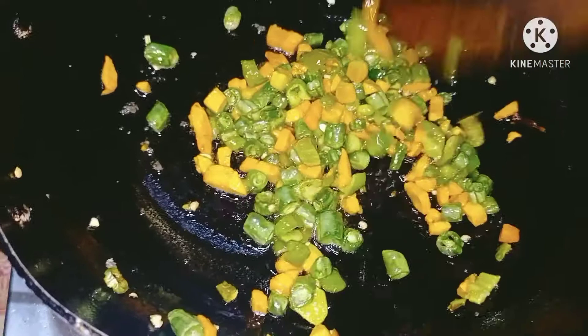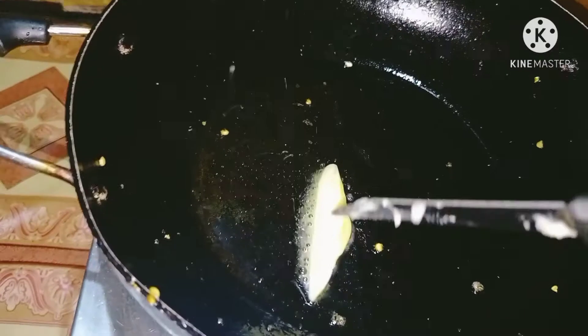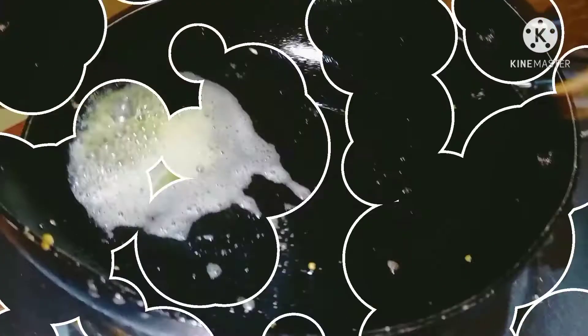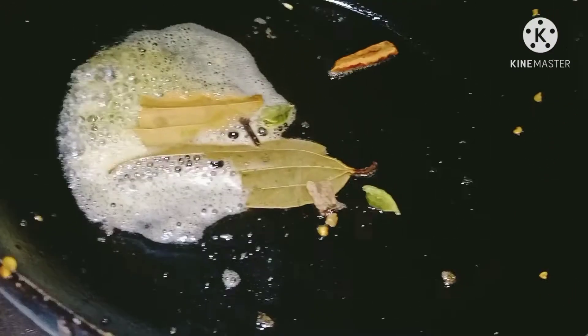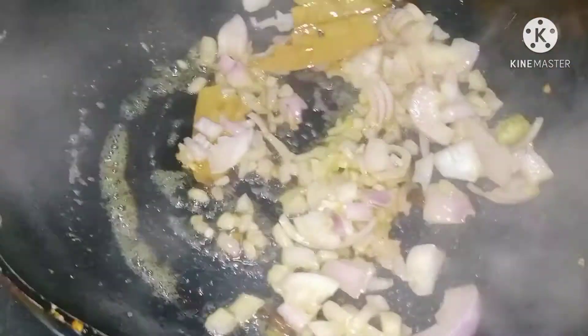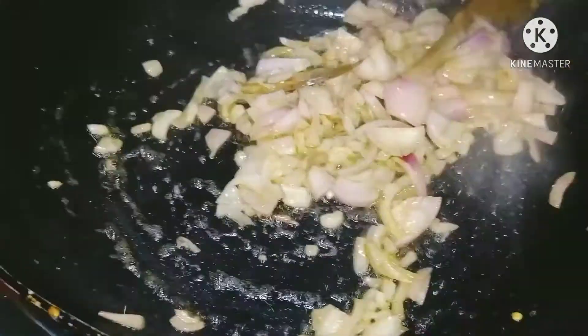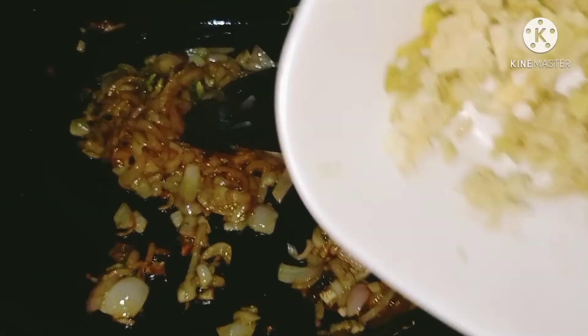I am going to throw it in the bowl. Then I will add the pot to the pot. I will cook the pot — put the pot on the pot. I will taste the long black pepper. I will add the golden brown pepper.